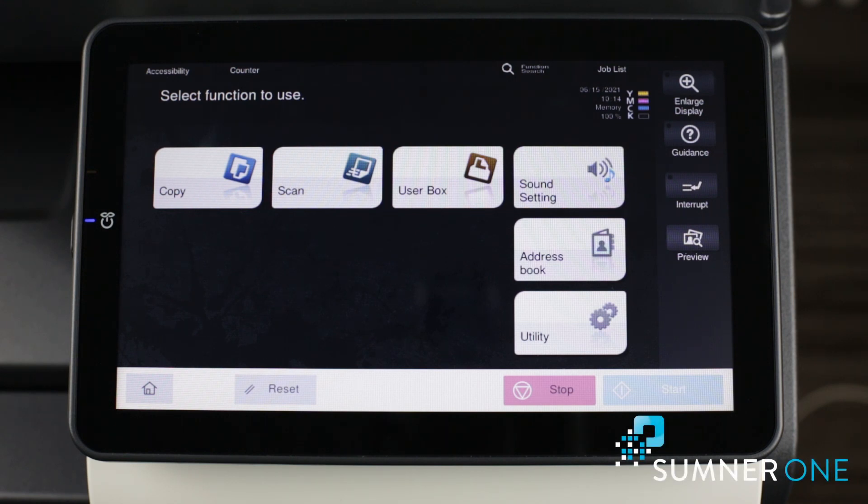Hi, this is Caleb with Sumner One Service, and today I'm going to show you how to change the default copy and scan settings on the Konica Minolta i-Series device.